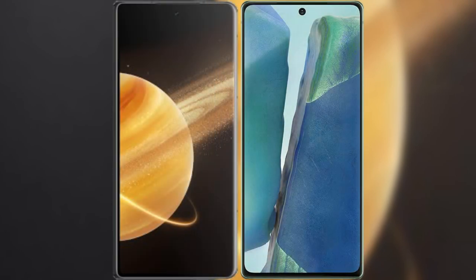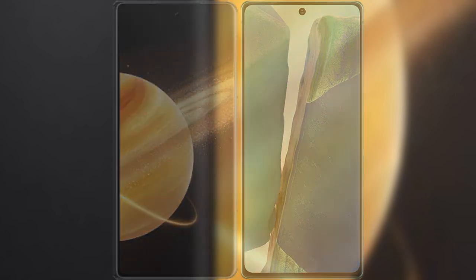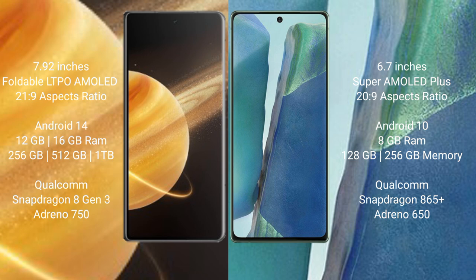I will compare the new Honor Magic V3 with the Samsung Galaxy Note 20. Honor Magic V3 has a 7.92-inch foldable LTPO AMOLED display with a 21:9 aspect ratio. Samsung Galaxy Note 20 has a 6.7-inch Super AMOLED Plus display with a 20:9 aspect ratio.